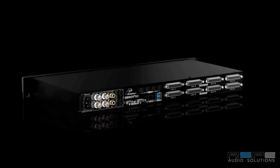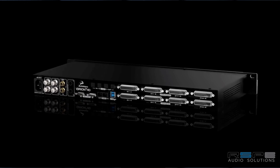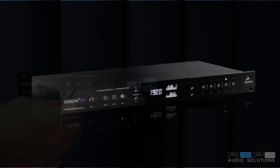I'm Marcel James with Antelope Audio and we're showing you the new Orion 32 HD. The Orion 32 HD is a 32 channel IO but it's a 64 channel interface.